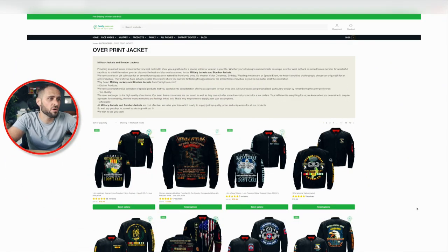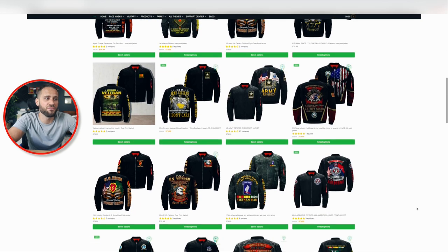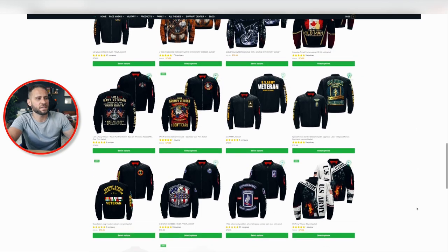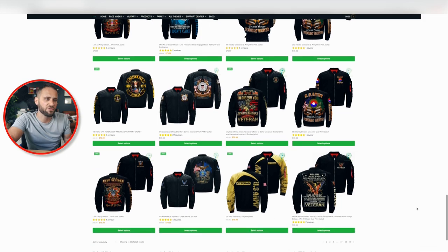Right here is a print-on-demand store that is selling this jacket and they're likely making a decent profit on it. You can see that a lot of their designs have a decent amount of reviews and they're selling this for $79.99. My first design tip has to do with selling this product to members of the military — veterans, active duty, retired — because beginners often start with t-shirts or mugs, but this product could be an awesome way to jump into a higher-profit item.